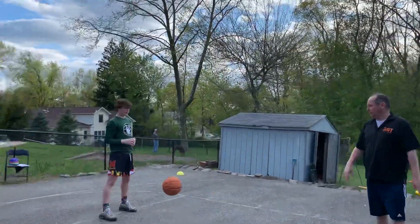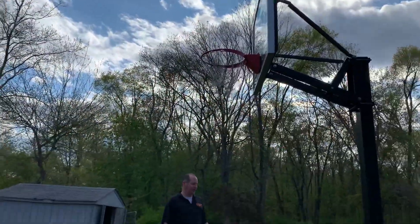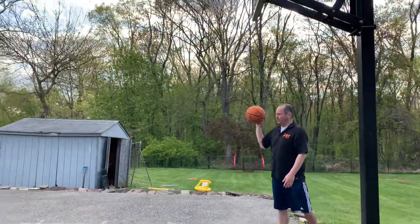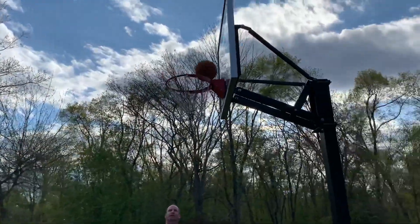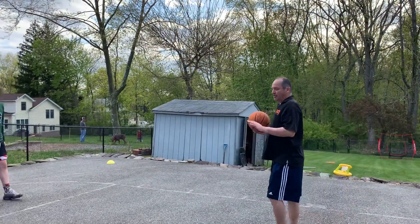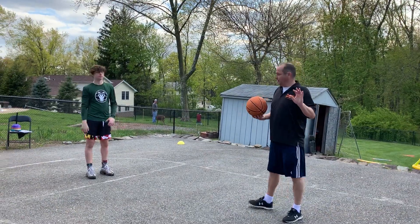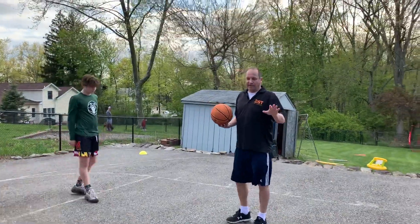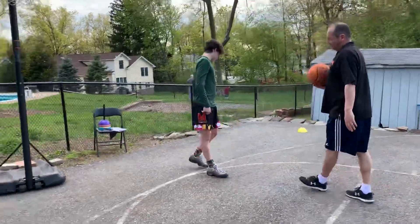All right, we want to make two from here. Everything comes up in one motion — everything comes up in one motion. Now we're going to do some practice off the dribble, and then we're going to do some off the catch, because there are two ways to shoot: you're either dribbling or you're catching it.